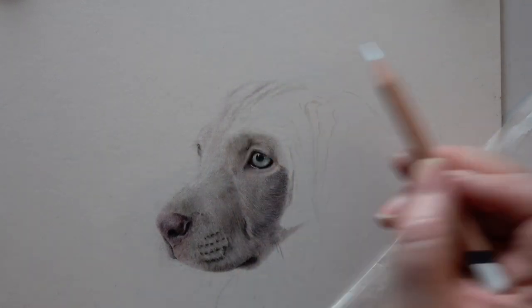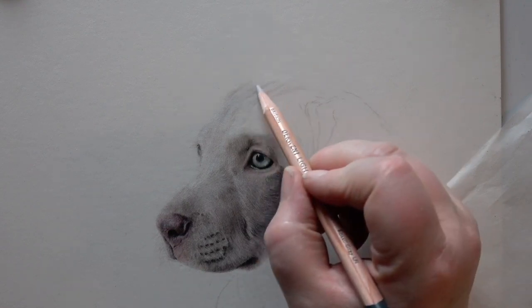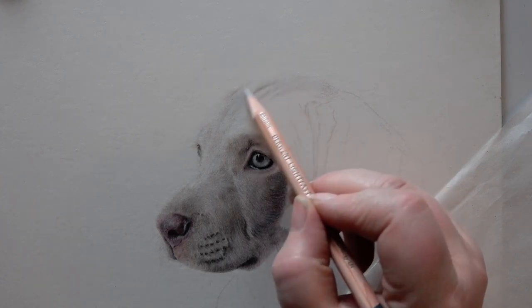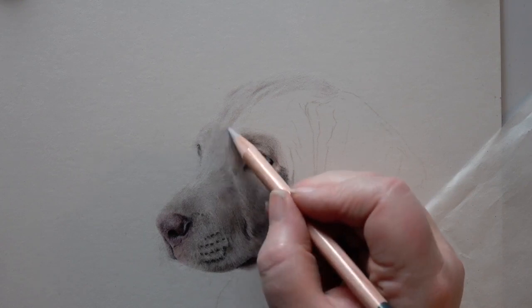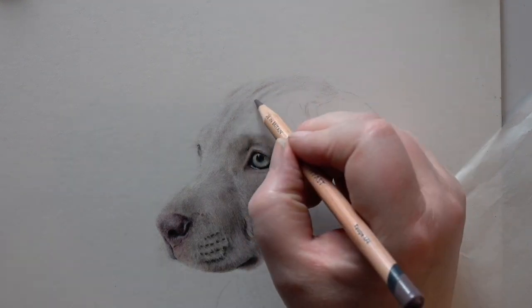When you're talking about fur, I like to think of it as layers — you have the tonal values, you have the colours, and then you have the details. It's exactly the same with pencil work. Think of it as layering up to get to the point where you can bring your details in. Tonal values, I think, are the most important part.